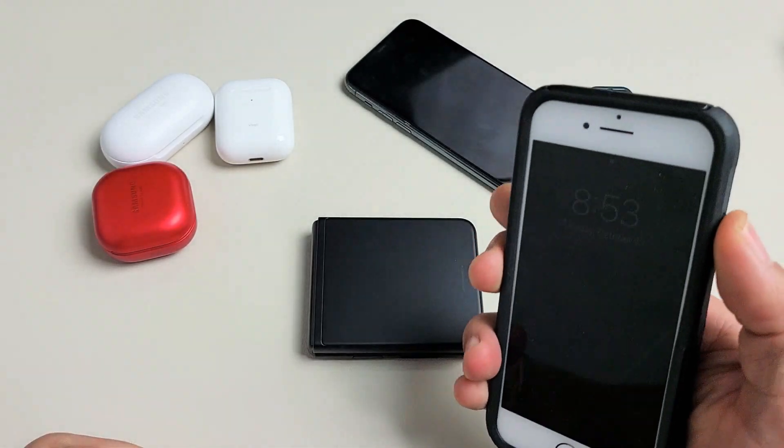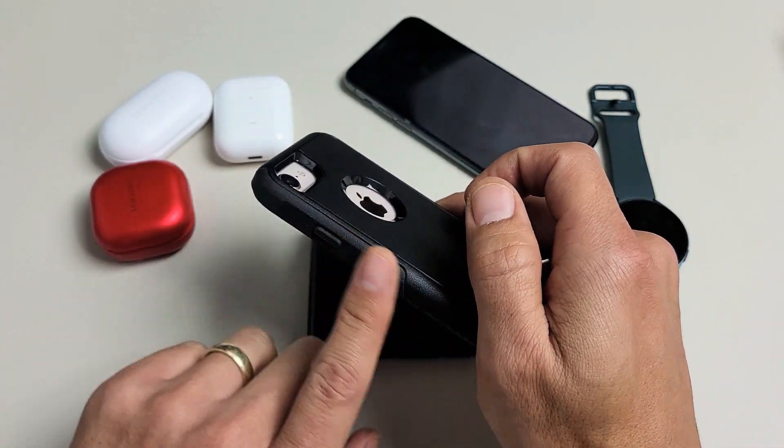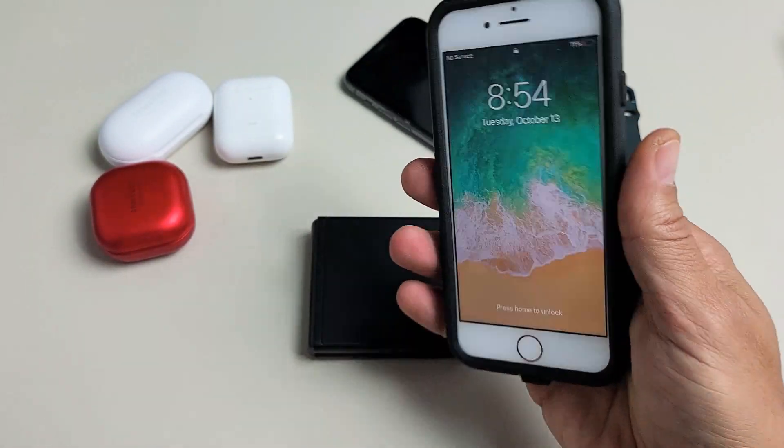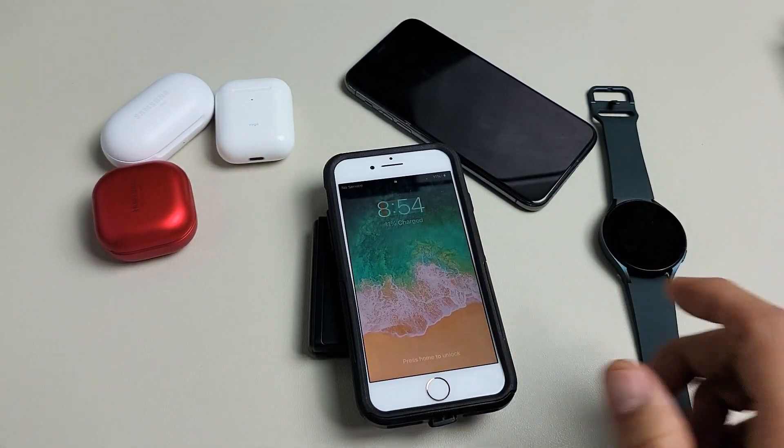How about this — this is an iPhone 8 with an OtterBox case on it. This is double-layered, so it's super thick. Let's see if that works. No problem.